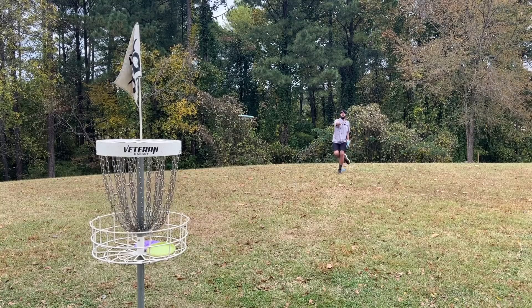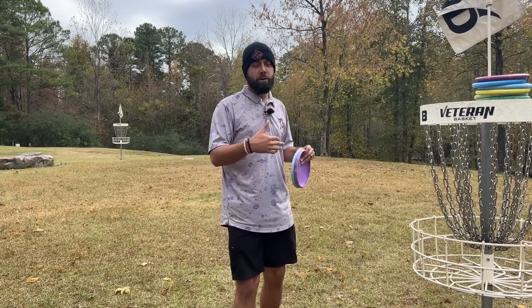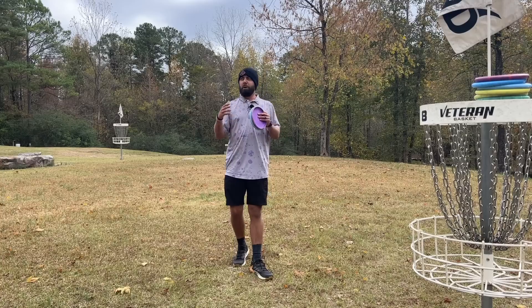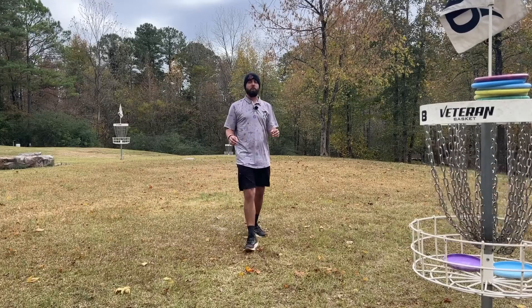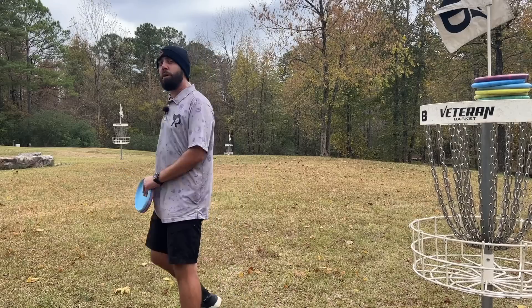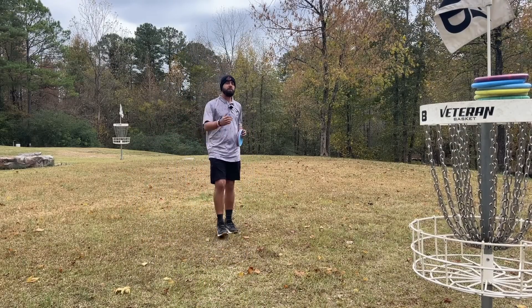Bringing us to the reason that many of you clicked on this video — how do you do the step putt? We've talked about this in putting videos in the past, but it seems pretty foolish that often when people are warming up their putt, they'll start at 30 or 35 feet and try to get their putt going for that day. We noticed those are a sort of different putt than having that short putt dialed. People start trying to learn the step putt from way further back than they need to, which causes them to learn the putt incorrectly. So we're going to break down why the step putt works and what you're going to be doing during it.